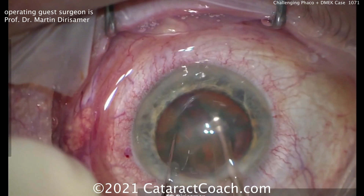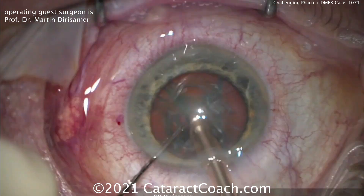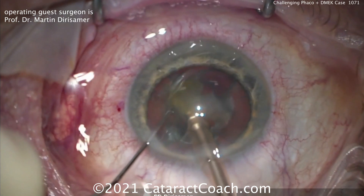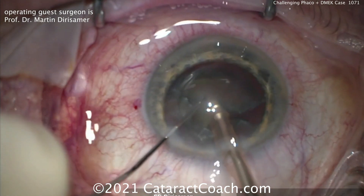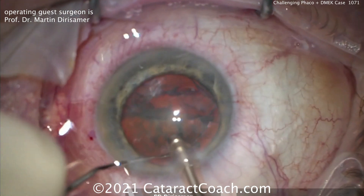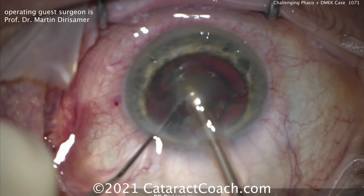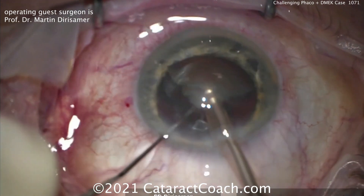We won't bore you too much with just showing the cataract surgery, because the interesting part here is the management of the DMEC graft. Dr. Derisamer has come up with techniques we use very routinely to open up our grafts. His technique for unrolling a graft is genius, and I've been learning DMEC over the last couple of years.